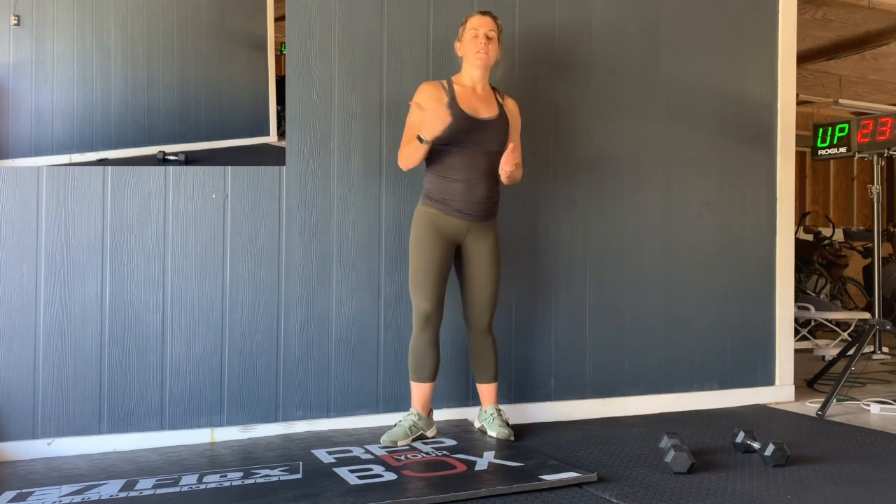Then you get to rest the remaining amount of time. So if you finish it in two minutes, you get 30 seconds rest before you go back out on the next set.